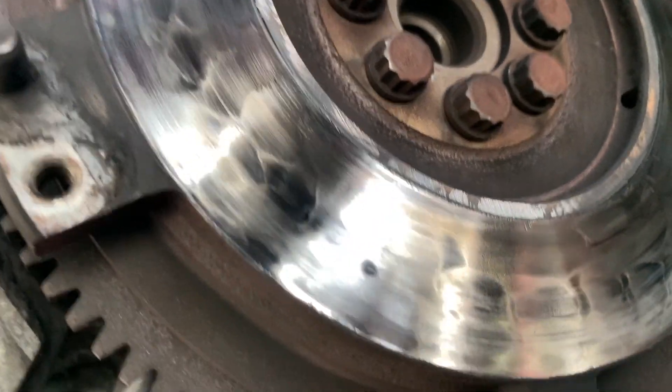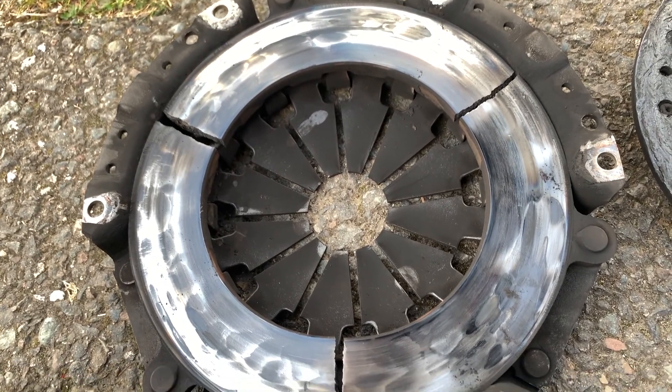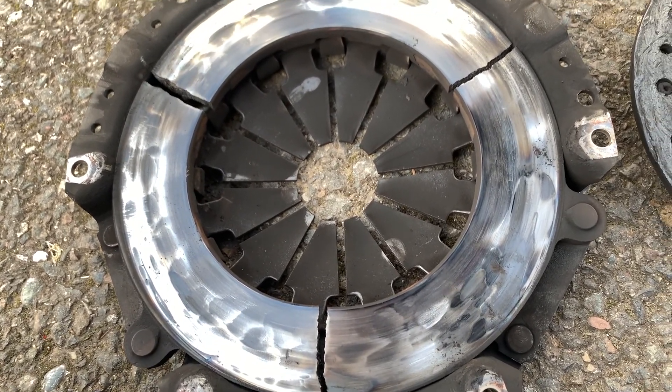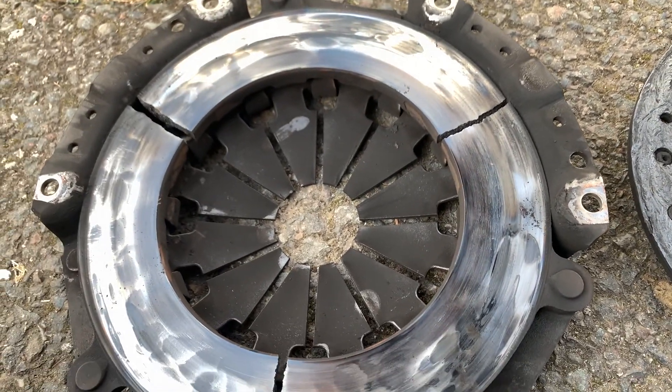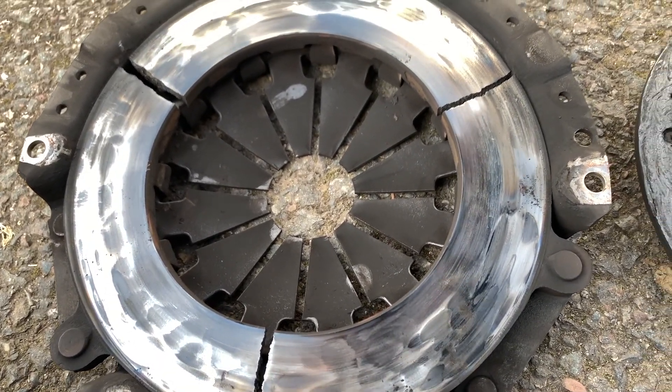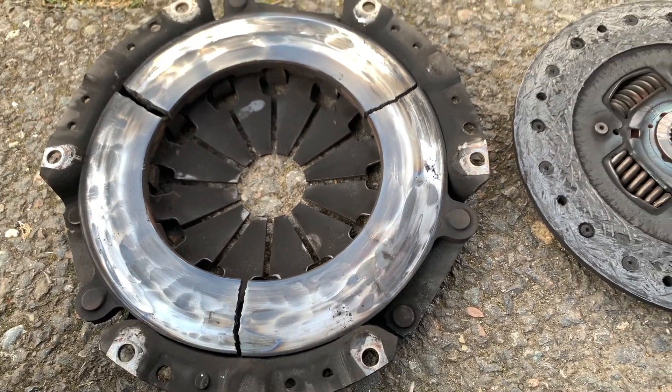Now let's take a look at the clutch and pressure plate. There is the pressure plate — it has seen better days for sure. I don't know how that happened. And there's the clutch disc. I don't know if that's from launching it too hard, slipping it too much, or getting it too hot, but that definitely has a little bit of damage.